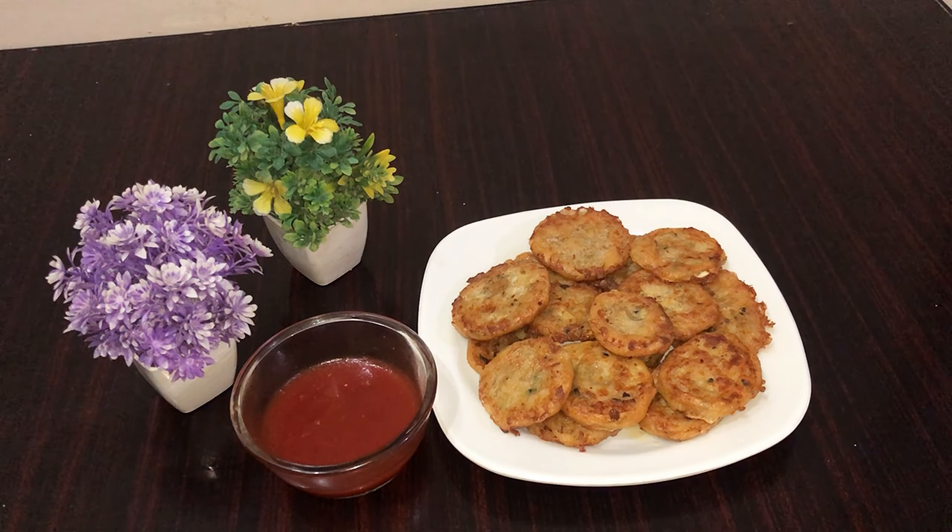Our potato roll samosas are ready. I have served this plate. You can enjoy it with tomato ketchup. If you like this video, please share my channel — like, subscribe and share. I will see you in the next vlog!